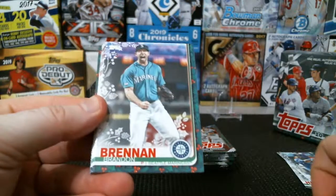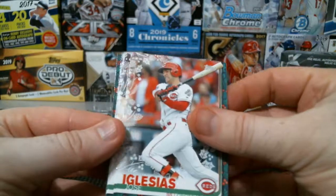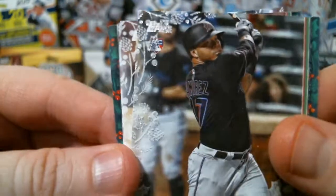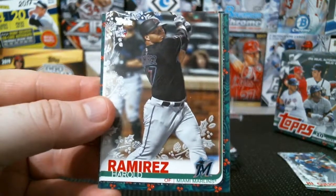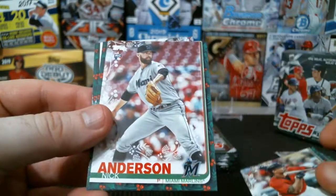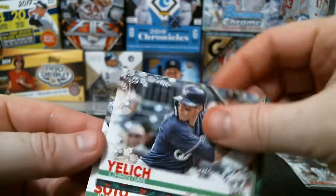Joey Gallo, Brandon Brennan, Clayton Kershaw, Jose Iglesias, and a sparkle of Harold Ramirez — there you go. There's this and then there's the gold sparkle, which you'd literally have to be — it's almost as good as hitting the printing plates, so very minimal chance of that. But Buxton, Nick Anderson who is now on the Rays, Yelich — nice one there — and Juan Soto. Two nice ones there.